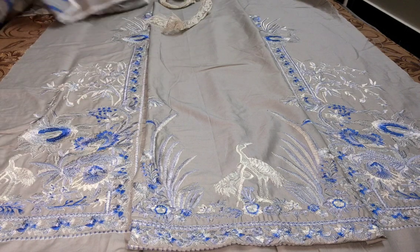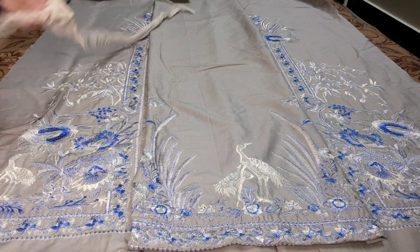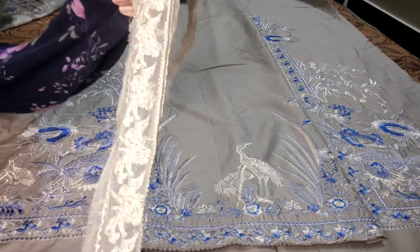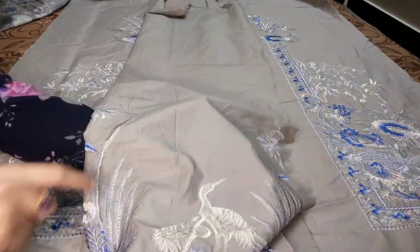Fully embroidered — heavy embroidered iska front hai. Center panel embroidered. Aapko neckline ke liye lace milegi. Ya lace patti aapko milegi neckline ke liye. Center panel embroidered.